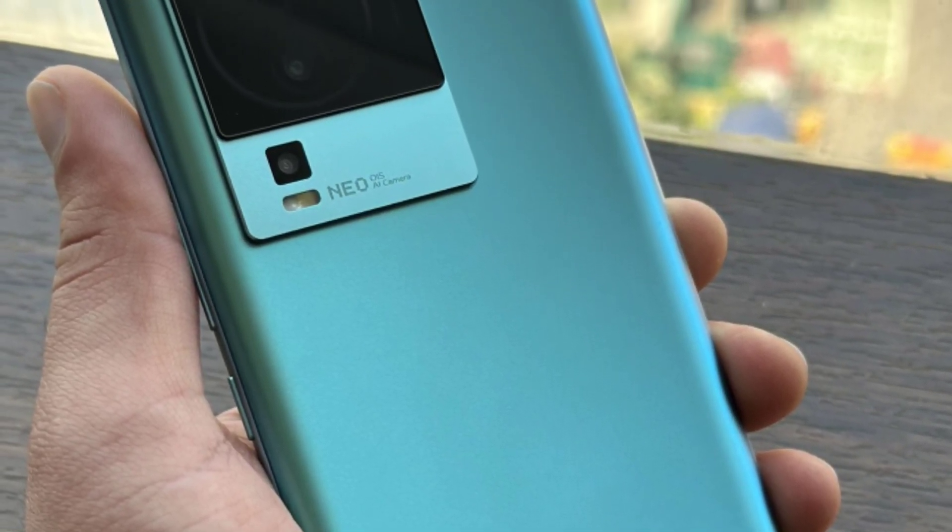Neo 7 smartphone. You can see the camera, battery, and display. You can have a smartphone on the $32 budget.